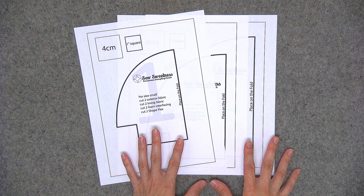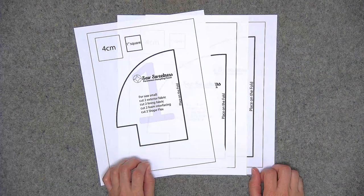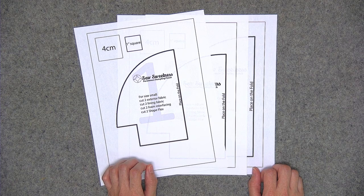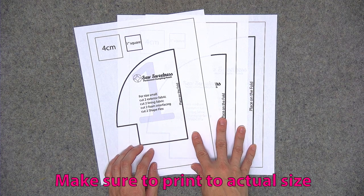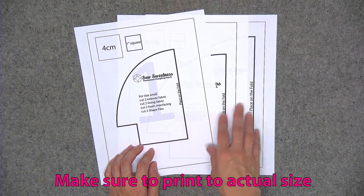Before we begin you'll need to open up the PDF pattern file, and you always want to open the file using Adobe Reader. It's a free program that you can download to your computer or device if you don't already have it. The last three pages of the PDF pattern are the pattern pieces — one pattern piece for each size: small, medium, and large.